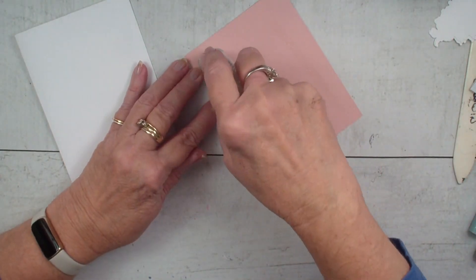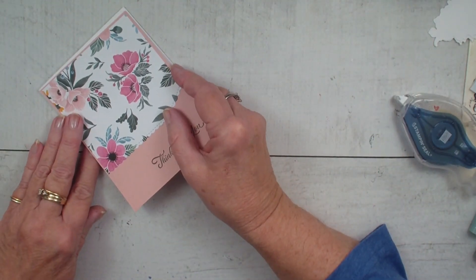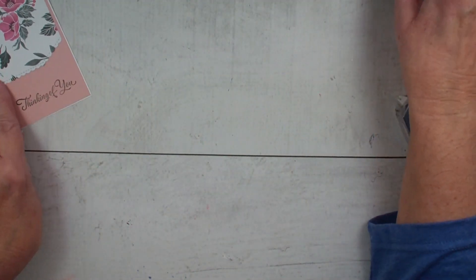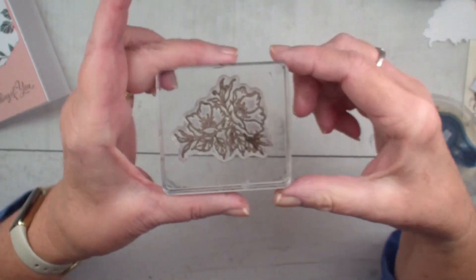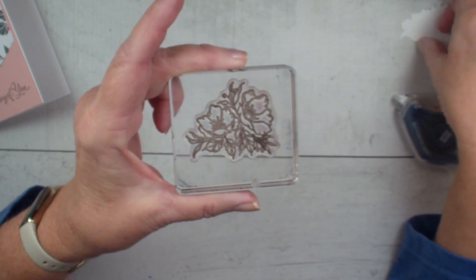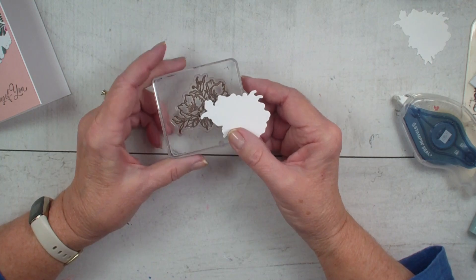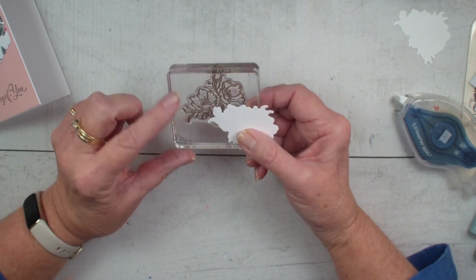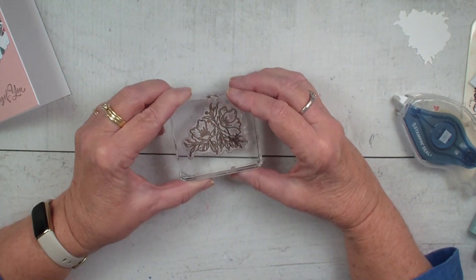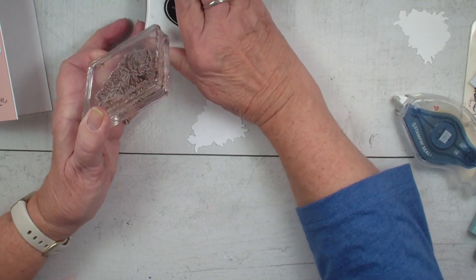Our tip is: when we die cut an image that is a close cut, I have the Frame Florets Bundle — it's a photopolymer stamp set. I like to just die cut my dies ahead of time. If it is the red rubber or the cling stamps, I use my Stamparatus. But when it's the photopolymer, I just cut the white out and then stamp on it. I find it easier — that way my die doesn't slide one way or another.